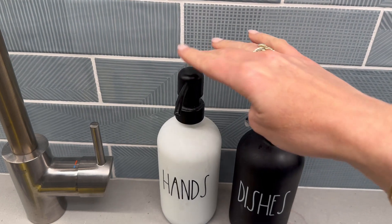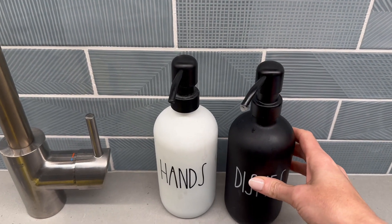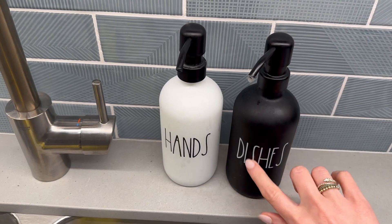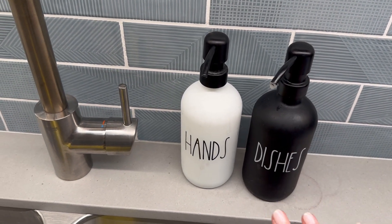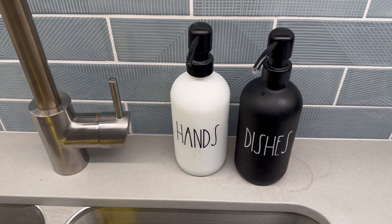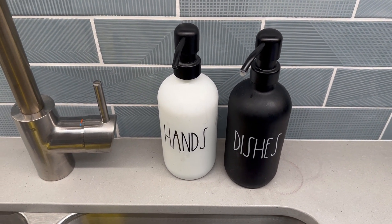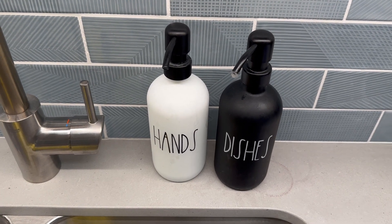I love the color combo and the writing on them — just super clean, super neat. We have these in our work kitchen and I think they're cute and they're great.